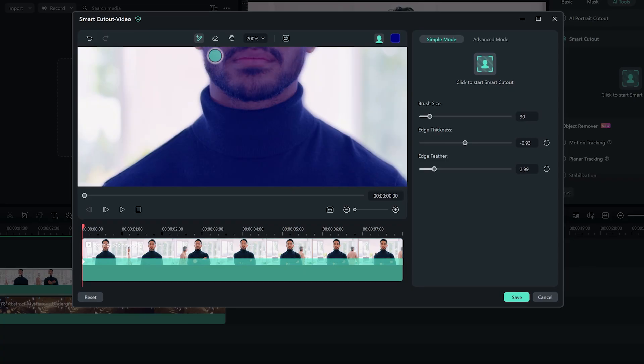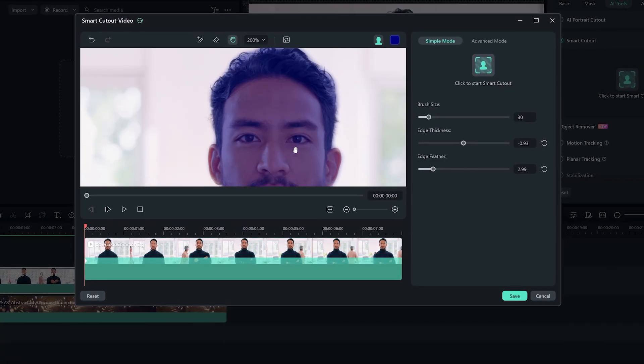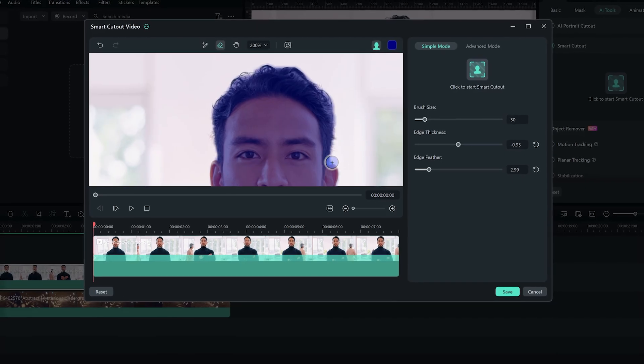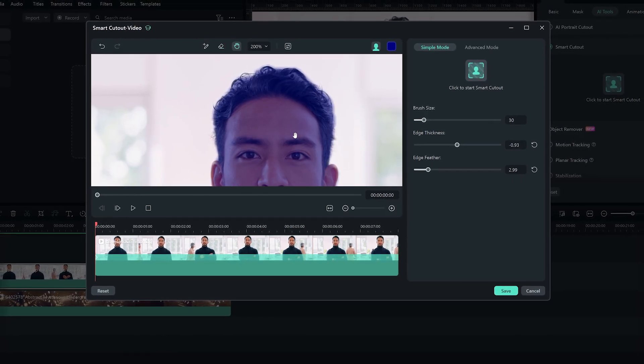That's where pro tools like Smart Cutout shine. It gives you controls to decide exactly what stays and what goes. You can zoom in, manually brush over fine edges, and fix any spots the AI missed. So remember: green screen for precision and control, and AI Smart Cutout for speed and flexibility. Filmora has both — choose which one works better for you.